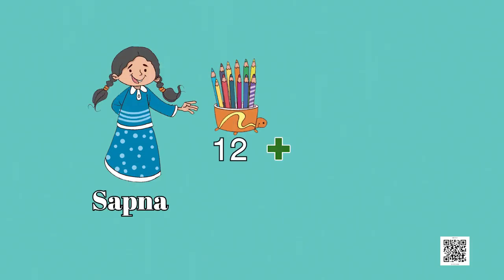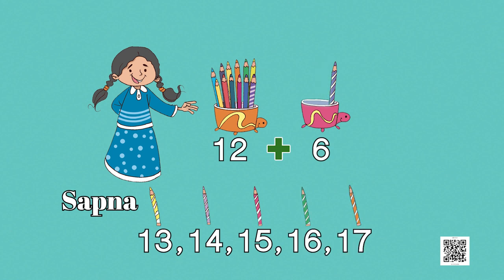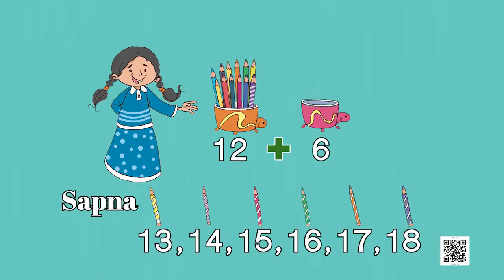Sapna counted 12 and 6 more and got 18. So 12 and 6 more: 13, 14, 15, 16, 17, and 18. She started counting from the given number 12. So 12 plus 6 equals 18.